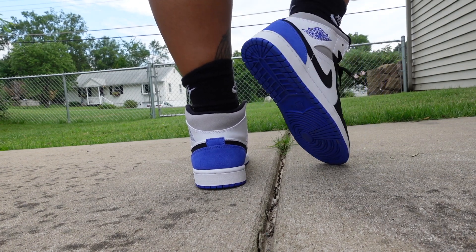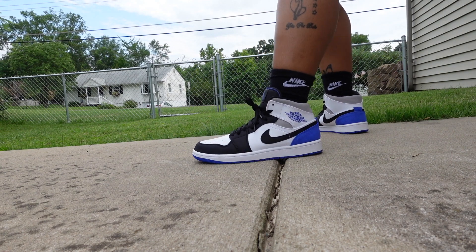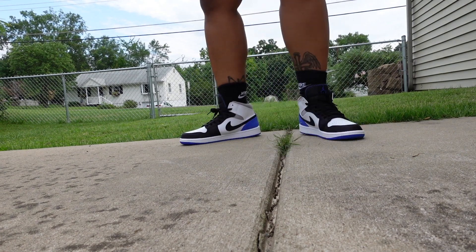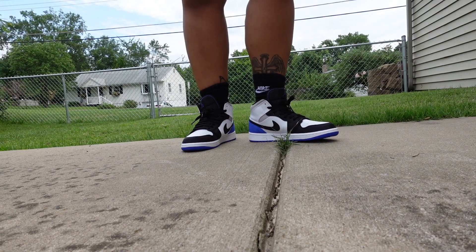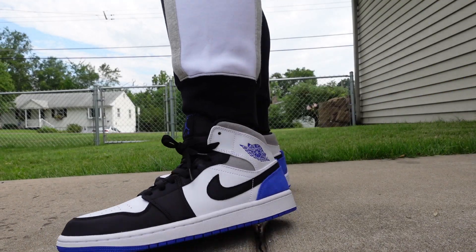These sneakers do run true to size. If you've never picked up an Air Jordan One or Air Jordan One Mid, they run true to size. I have wide feet and these work fine for me; if you have a narrow foot you should definitely be fine in these sneakers.